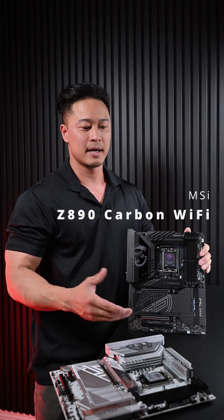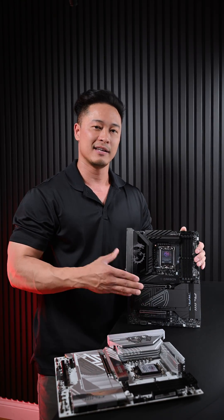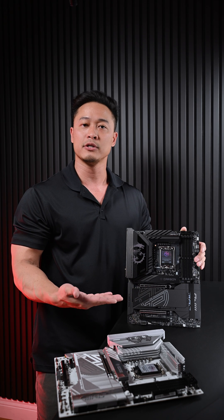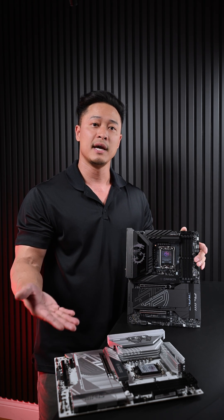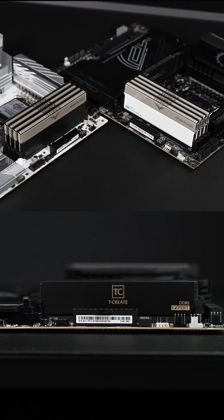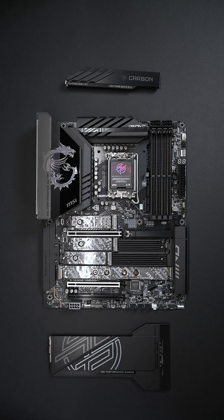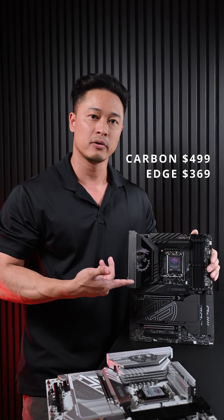The Z890 Carbon from MSI looks a lot like the Z890 Edge, aside from the fact that it's black. It literally has the same VRM heatsink design, the same SSD heatsink cover, quick release for that M.2, quick release on that PCIe for your GPU. They are both from the MPG series and both have the same DDR5 overclocking capabilities, both support CUDIMM, both have five M.2 storage slots, RAID support, and Thunderbolt 4 connections, among many other features. But what do you get out of that $130 jump for the upper model in that MPG series?